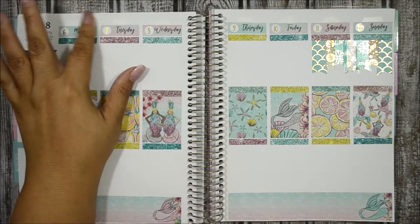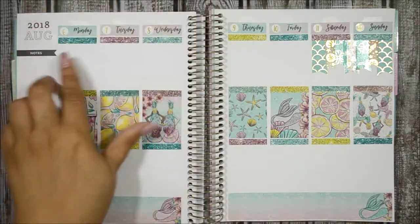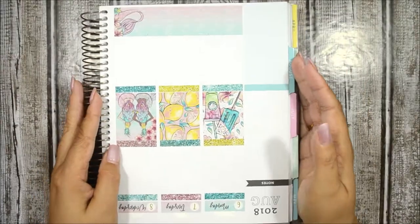I didn't tell you about the white out — it's from Bic. I really don't like it; it always gives me a hard time, but that's what I use. I'm loving how it's turning out. So now I'm just going to go ahead and work on my sidebar.